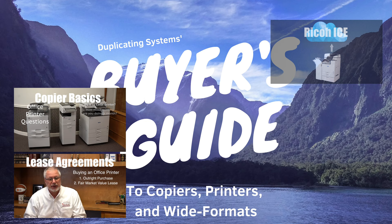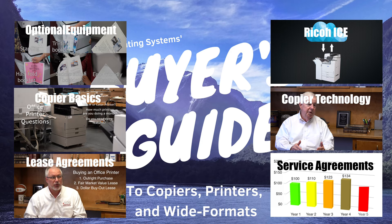If you're new to buying copiers, we at DSi have created a Buyer's Guide to help you learn more about the basics of buying a copier. See the link in the description labeled Buyer's Guide.